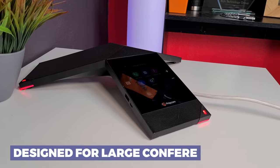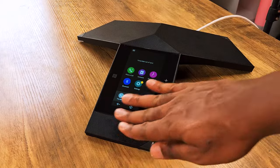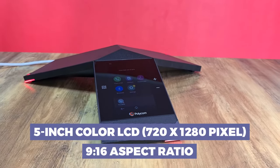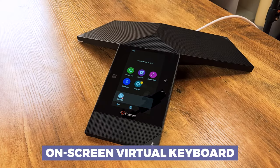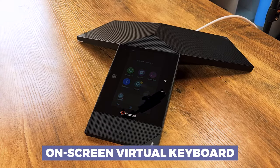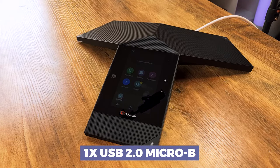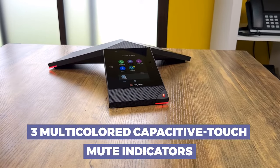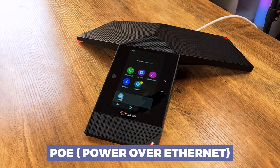Jumping into the technical specifications for the Poly Real Presence Trio 8800: it is specifically designed for large conference rooms, which explains why the whole thing is basically one big speaker. It has a gesture-based multi-touch capable capacitive touchscreen that is five inches, LCD, 720 by 1280 pixels, 9-by-16 aspect ratio. It has an on-screen virtual keyboard, one USB 2.0 Type-A port and one USB 2.0 Micro-USB (Type-B) port, integrated Bluetooth, and three multi-colored capacitive touch mute indicators.